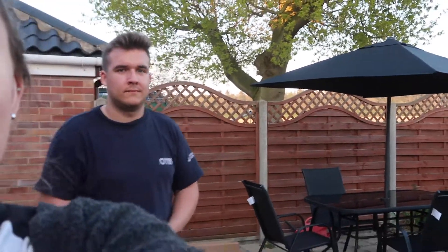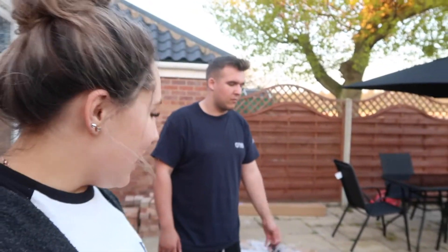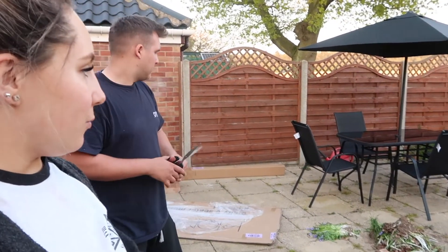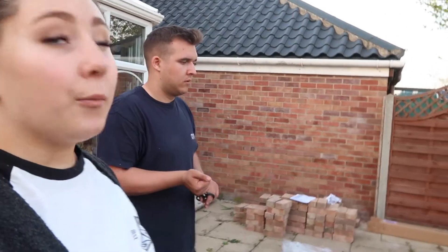We've done the patio set now. So tomorrow I think I'm going to start off by doing all the weeds around here and around the barbecue area, because you can see the bricks there — Billy's going to build it. Then I'll carry on the weeding and hopefully by the afternoon I'll be able to paint. The aim is to have a barbecue tomorrow night, if not at least Monday.